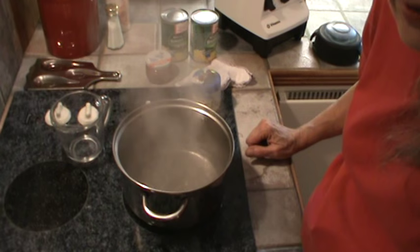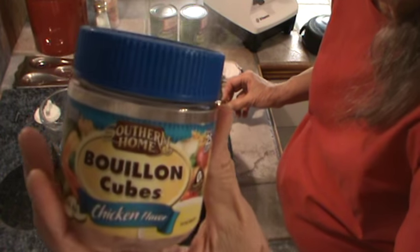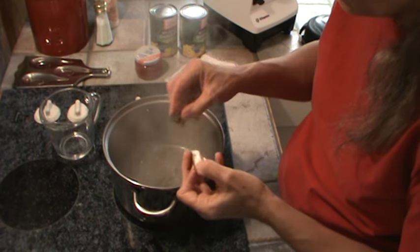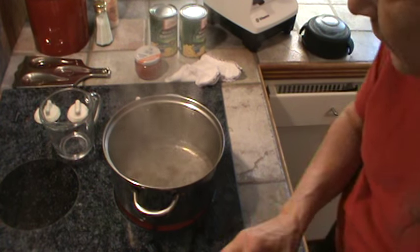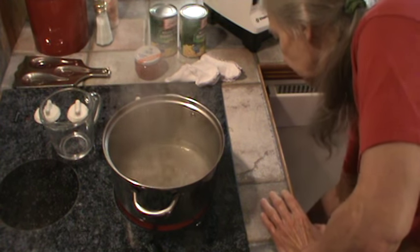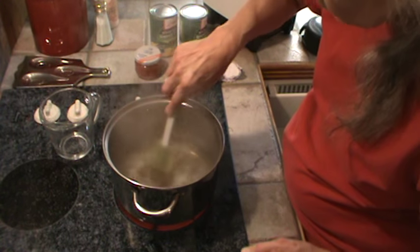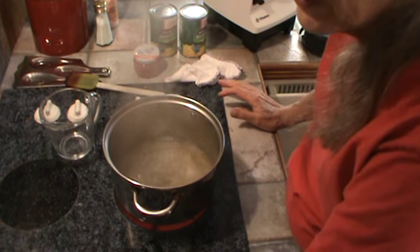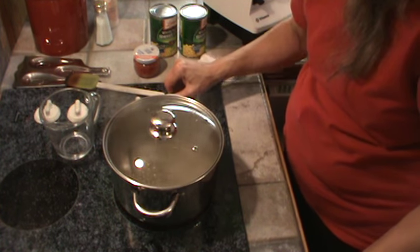I've already got two cups of water boiling, and to that I'm going to add two cubes of chicken bouillon cubes. Just drop those in, let those get dissolved, and stir that around a little bit. Let those get completely dissolved. I'm going to put the lid on it so it doesn't make so much steam in here, and turn it down to medium-low.